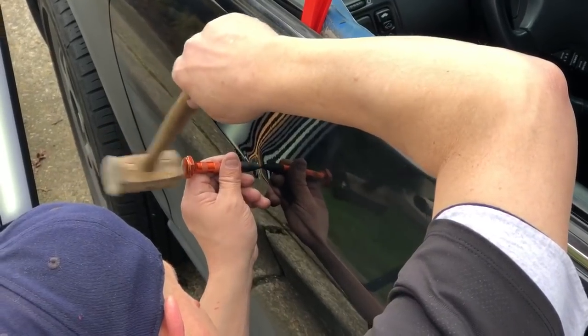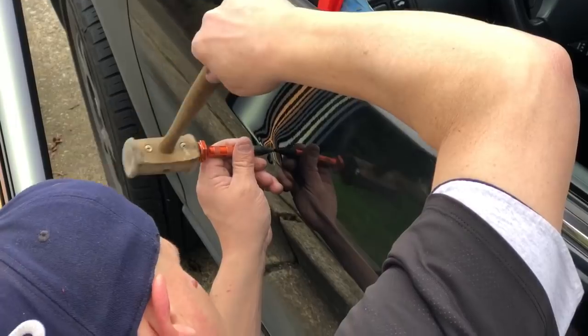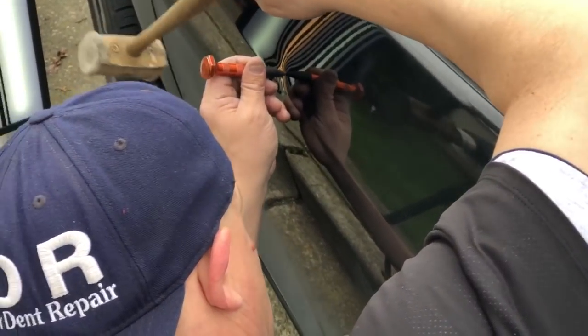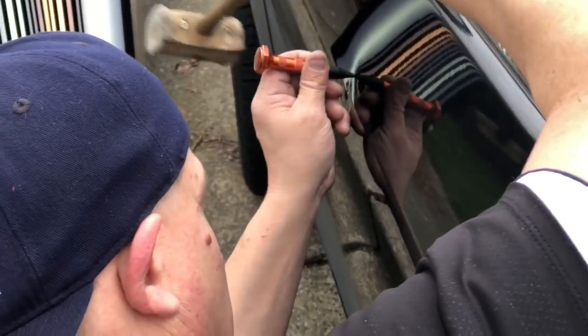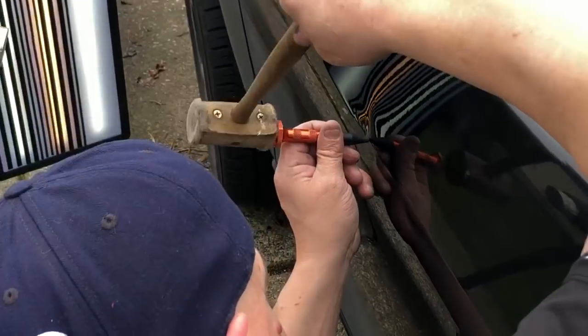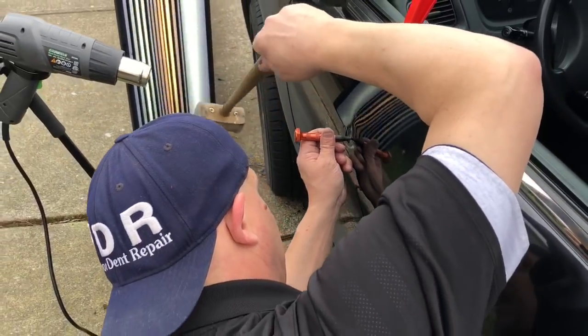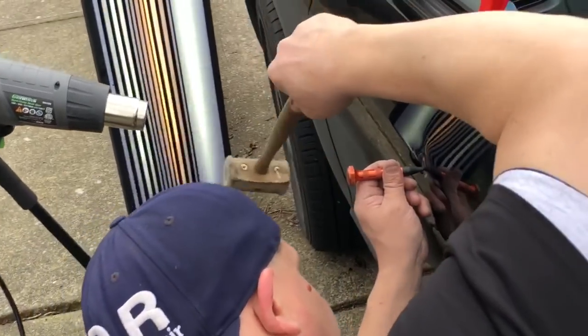Excuse the background noise, we're out here in nature. Get the heat gun going and all the tappers. Now that's what I had to do to that brow there, guys — to get that dent to flatten out a little bit, even on the inside of it.